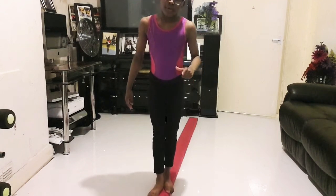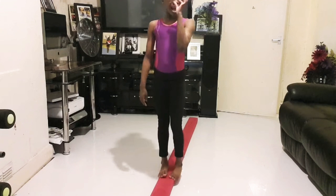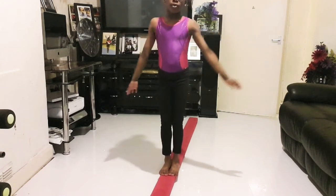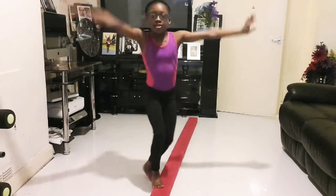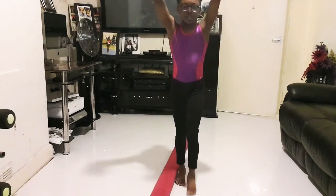Firstly, I'm going to tell you the names as well. We're going to go from basic to hard. Firstly will be a straight jump. Let's try it on the floor first and then we'll try it on the beam. This is a straight jump on the floor.